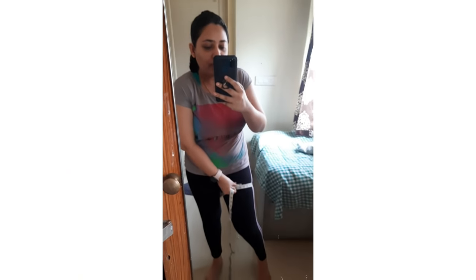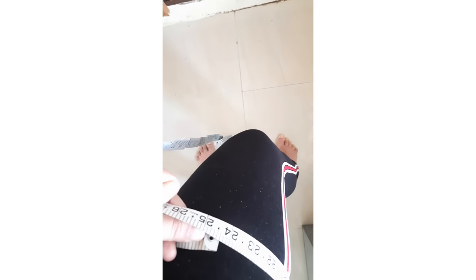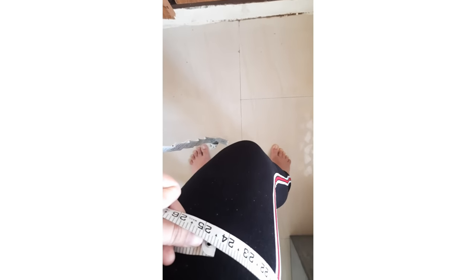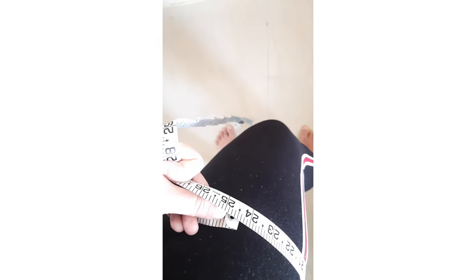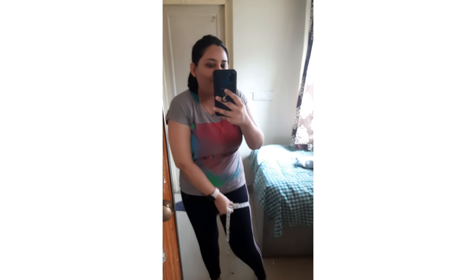I am checking my thigh measurement now. As you can see, it is almost 24 — 24.3. I have lost it!